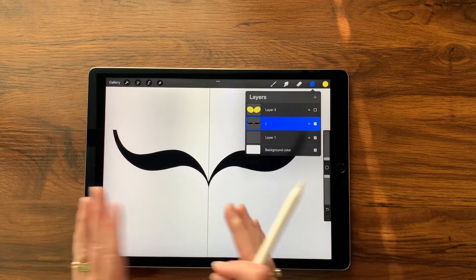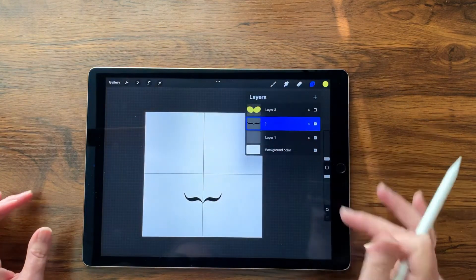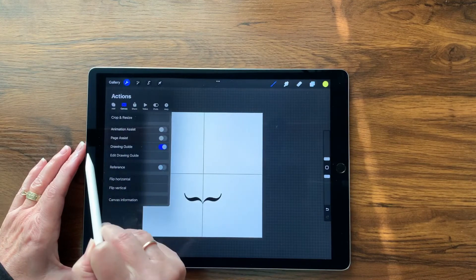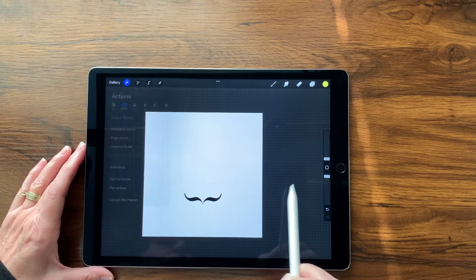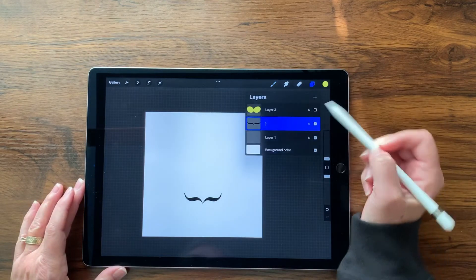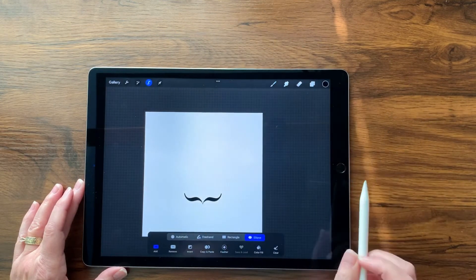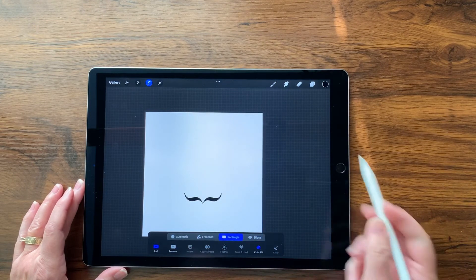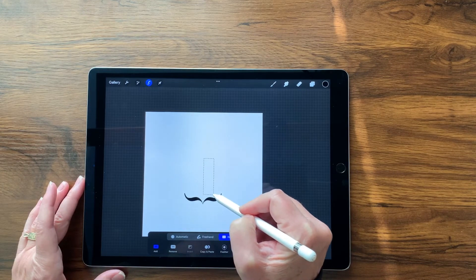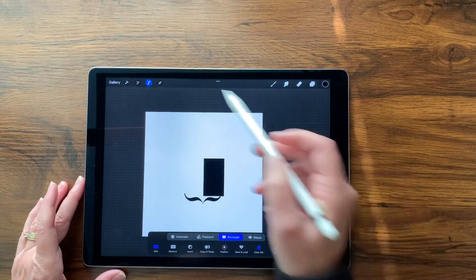I'm going to squish this down to see what I'm working with. Since I don't need the grid anymore I'll turn it off: tap Wrench, Canvas, then tap Drawing Guide to turn it off. Next I want to create the box shape that goes with this. I'll create a new layer just above the curly brace, go back to black, then go to Selection tools and select Rectangle with color fill. About halfway down I'm going to draw my rectangle, coming out just a little bit.